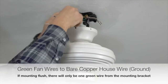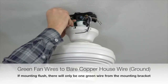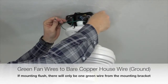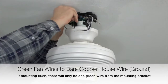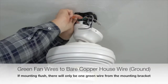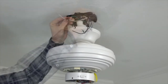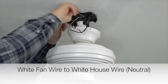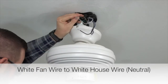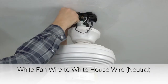Begin wiring the fan by taking the green wire from the mounting bracket and the green wire from the downrod and twisting those two wires together. Once twisted, connect those wires with the bare copper wire from the house supply line — these are the ground wires. Secure the connection using an included plastic wire nut and a piece of electrical tape. Next, take the white wire from the fan and connect it to the white neutral wire from the house supply lines. Twist those two wires together, finish the connection using an included plastic wire nut and electrical tape, then gently tuck that wire into the mounting bracket.